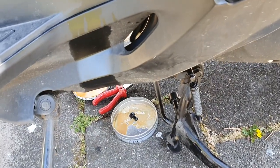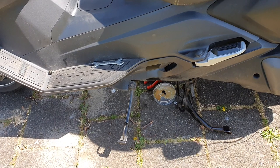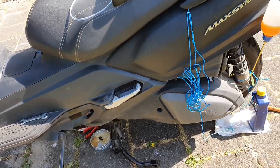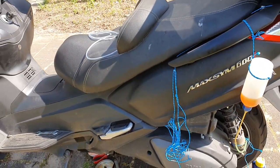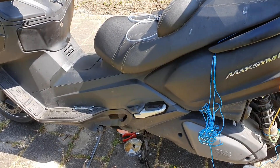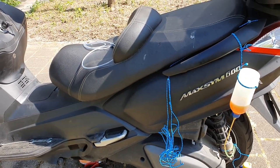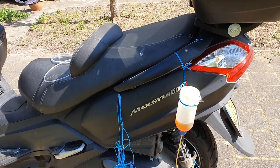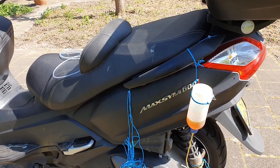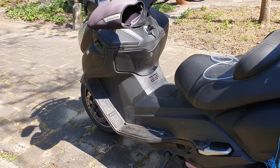I wanted to buy this scooter because I can do practically everything by myself, and I can say it's a full success. The amount of money you save doing this kind of simple maintenance yourself is unbelievable. I reckon between labor and components I would be looking at close to 1,000 euros per year — doing it yourself brings that down to maybe 700 or 800, but still significant.